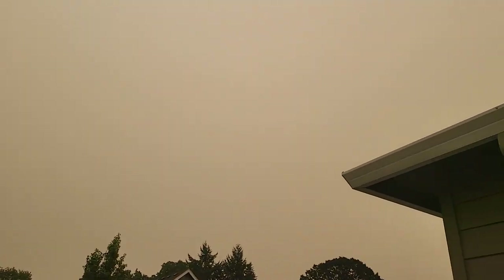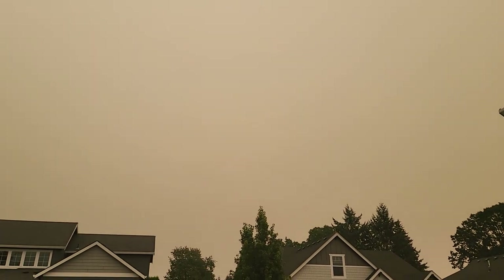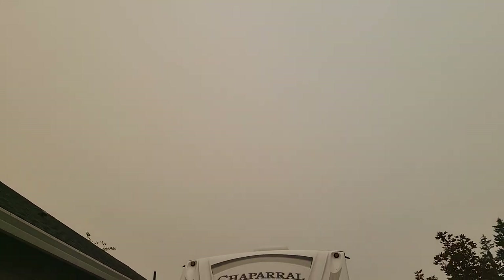Wow, it is forest fire season — you can see the sun through the smoke there. There isn't a cloud in the sky. Yuck, yuck, yuck. Hey everybody, welcome back!